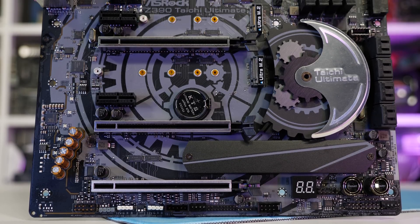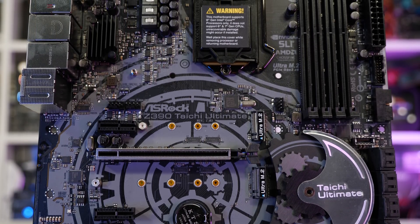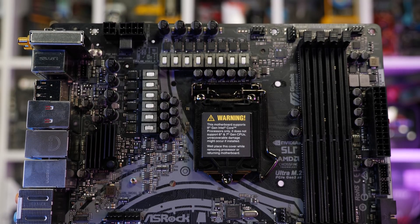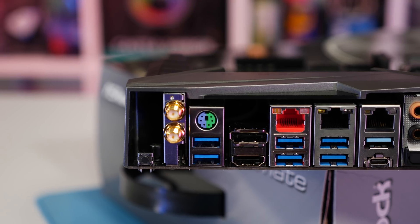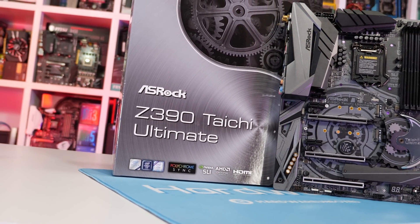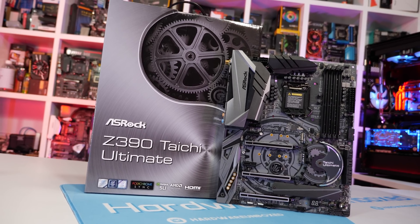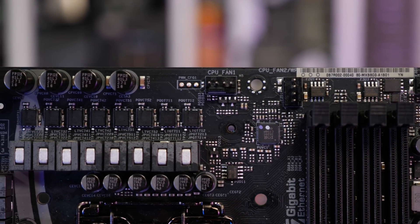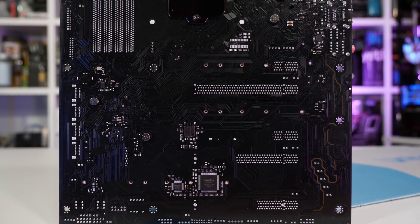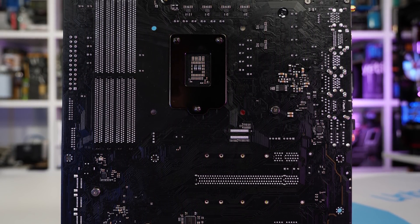From ASRock, the king of their hill is the Z390 Taichi Ultimate. ASRock has gone with a 12-phase V-Core VRM which should provide the 9900K with more than enough power even when overclocked to the max. They've also gone all out with networking by including dual Intel Gigabit LAN along with a single 10 Gigabit LAN connection, plus Intel dual-band 802.11ac Wi-Fi supporting up to 1.73 Gbps throughput along with Bluetooth 5.0. The V-Core VRM uses an IR35201 controller connected to six IR3598 doublers which connect to a dozen TI87350D power stages rated at 40 amps peak, delivering 25 amps at 90% efficiency — up to 300 amps at 90% efficiency with a peak load of 480 amps.